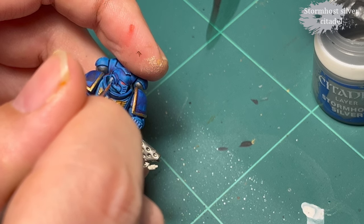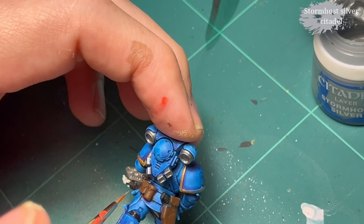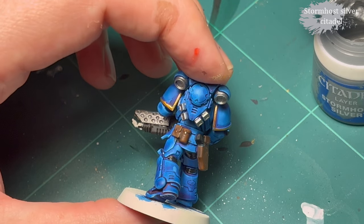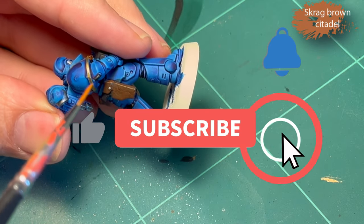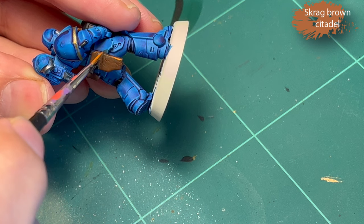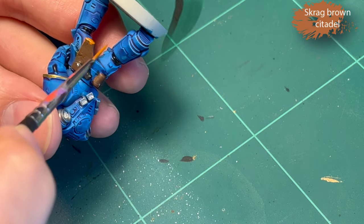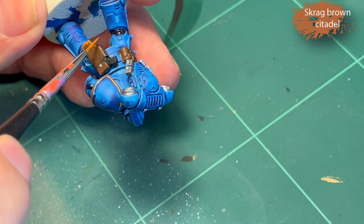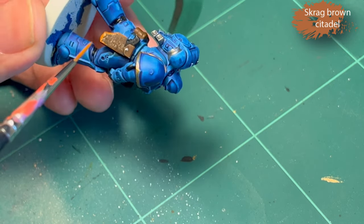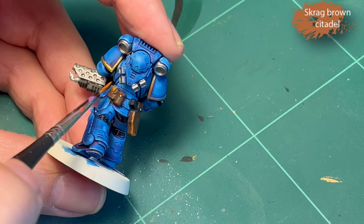Then it's Stormhost Silver for the metal parts in the mask and for the ribbons — Stormhost Silver all over the place. Then I do Scrag Brown to highlight the leather parts, and I do a bit too much. Since I messed it up, I decided to just go all in on it, and the end result is actually okay — it ends up looking kind of good because I added some wear and tear stripes and streaks.